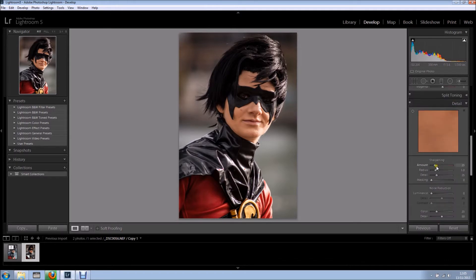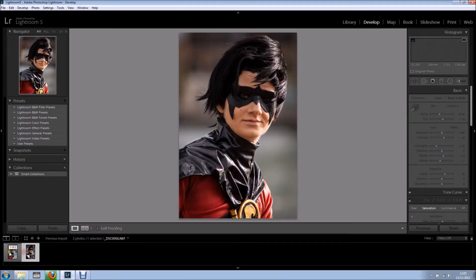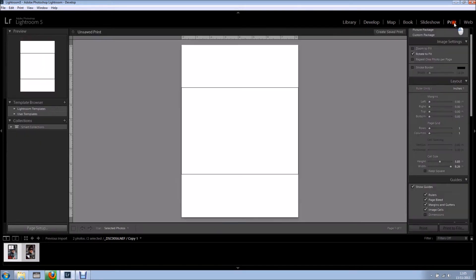I'll add a bit of sharpening as well, and let's say I'm done. I'm happy with this result — we have before and after. Now I want to export this as a JPEG so I can show it online. So I'm going to select these two images: the original file and the virtual copy, and go into the print module.